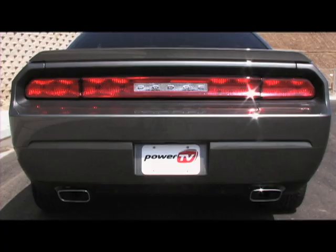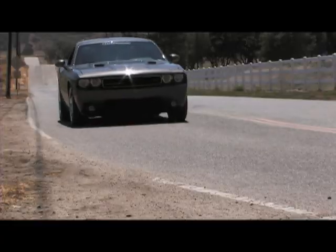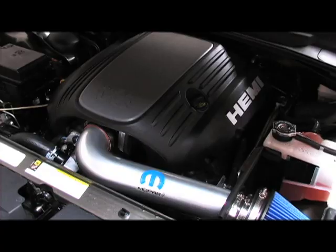The Hemi is a great engine, but the stock exhaust on our Challenger needs to go. On this segment, we're reviewing Flowmaster's all-new stainless steel exhaust system for the 2009 Dodge Challenger 5.7L RT.